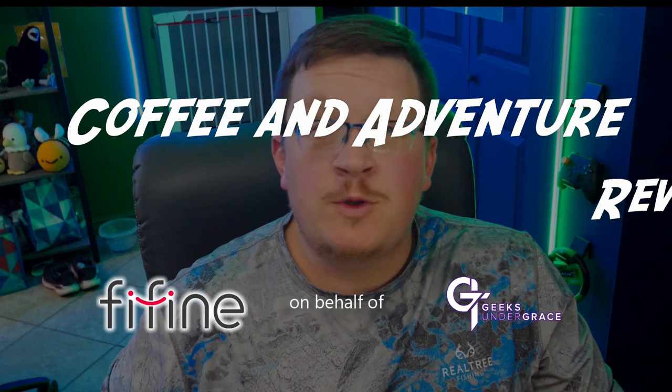We want to give a huge thank you to Fifine for providing these review units to Geeks Under Grace. Let's start where the vast majority of streamers and podcasters are going to look — at the microphone.